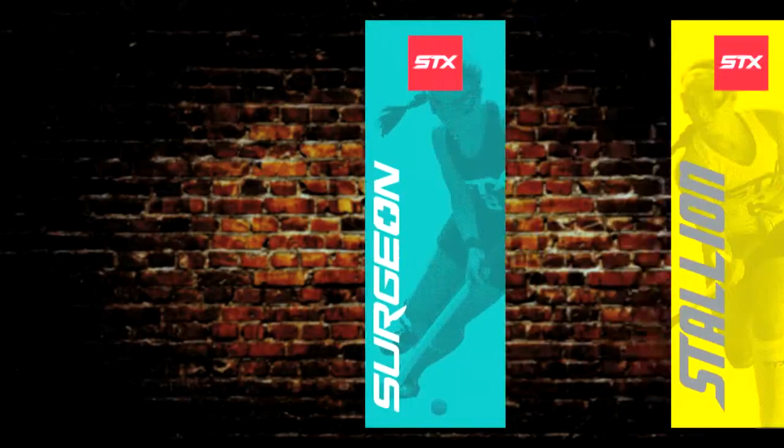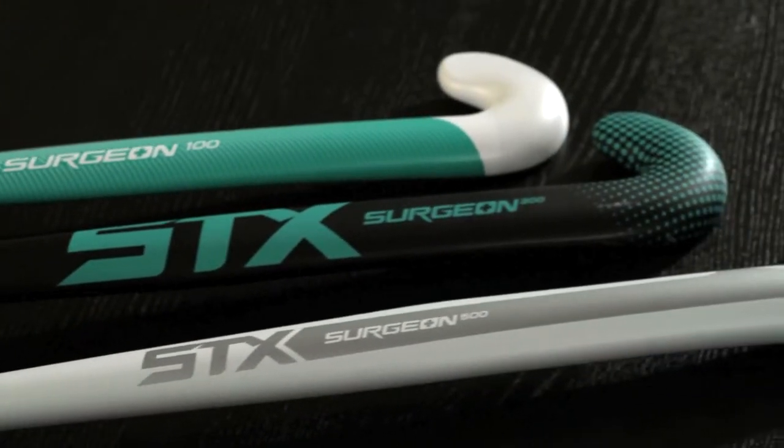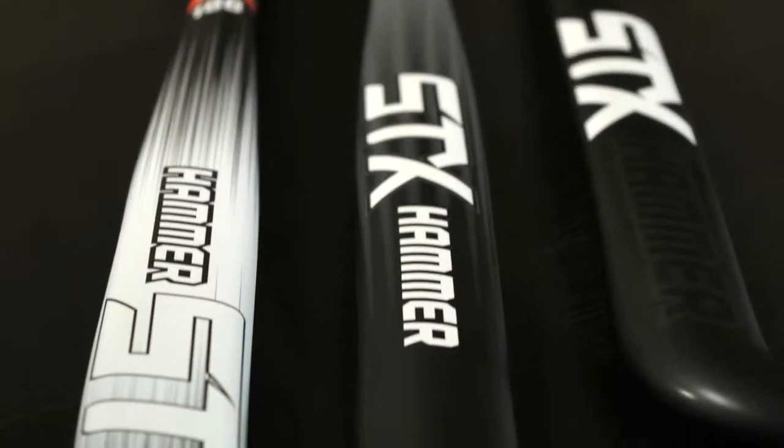Hi, my name is Emily Hughes and I'm excited to announce the launch of three new sticks to the STX Field Hockey product line. Throughout this year we've been working very closely with Kerry Lingo, former U.S. Olympian, and conducting extensive consumer research which allowed us the opportunity to accurately identify three player styles which were the ultimate inspiration for our new lines.